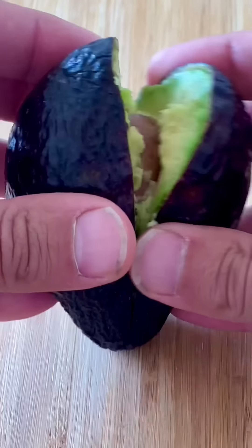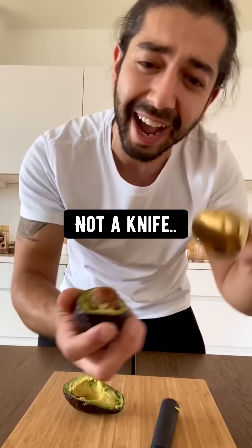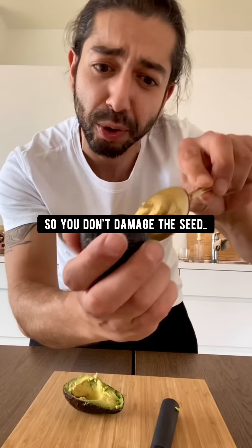When you cut into an avocado, don't throw out the pit. Instead, take it out with a spoon, not a knife, so you don't damage the seed. Then soak it in water for one hour. Take it out and peel off the skin. The flat part is the bottom and the pointy part is the top.